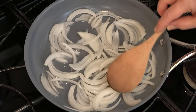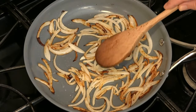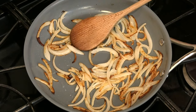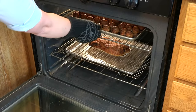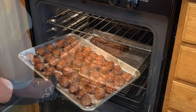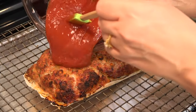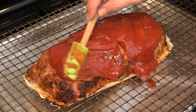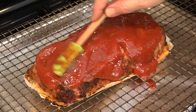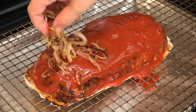We'll be caramelizing these onions until they are nicely brown. We don't want these overly caramelized because they are going in the oven at 400 degrees for 20 minutes. And we top the meatloaf with the ketchup — just smooth this around, don't want to lose too much of it — and then we top it with our onions.